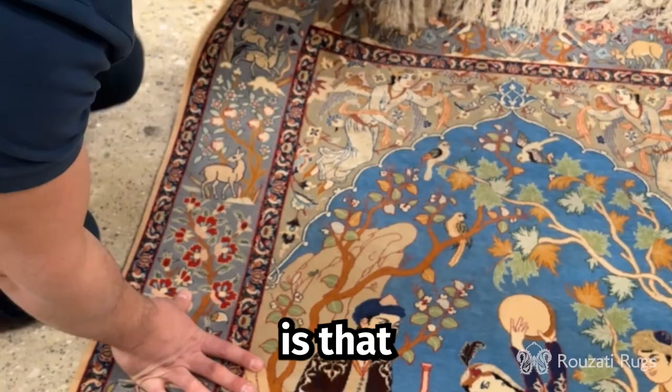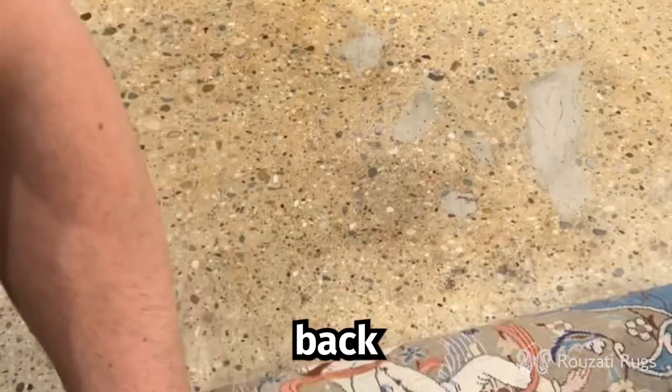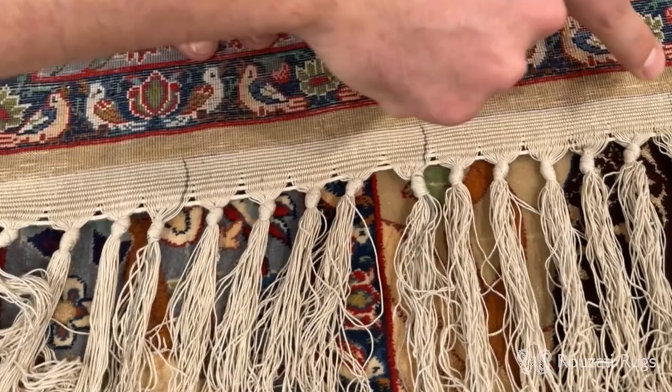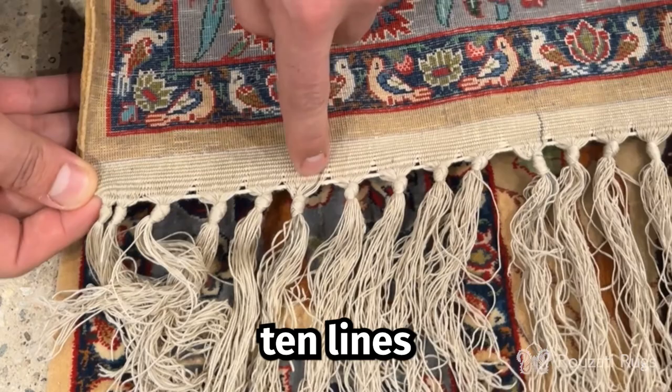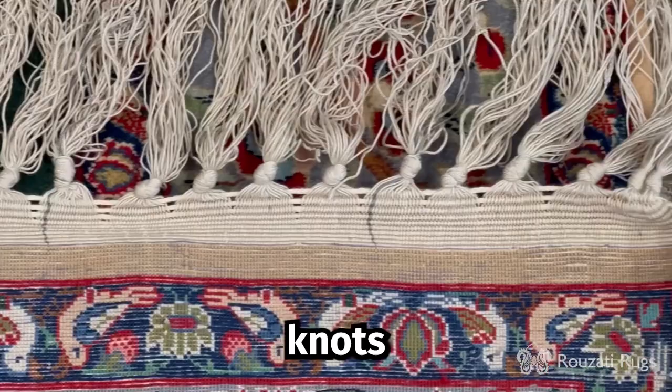Something unique I'd like to show is that with high quality rugs like this Esfahan, if you look at the fringe you can tell that this is a silk foundation. And if you look at the back of the rug, you'll see vertical lines running along the length of the rug. Each line has approximately a hundred knots, and you have ten lines of these, so each portion totals up to a thousand knots.